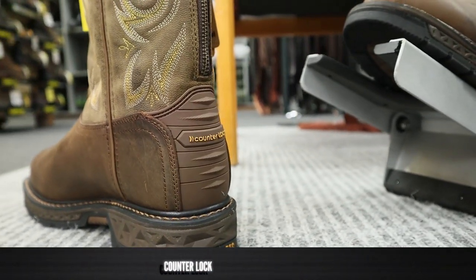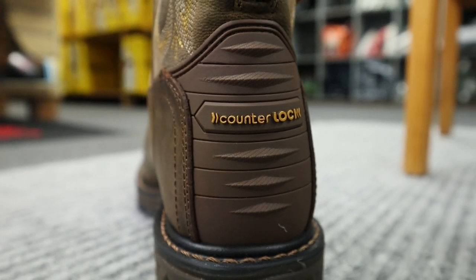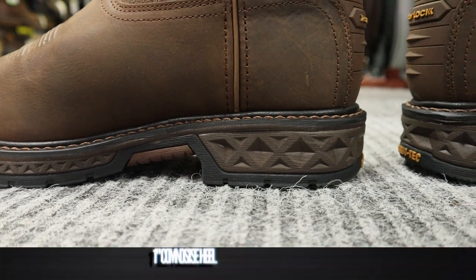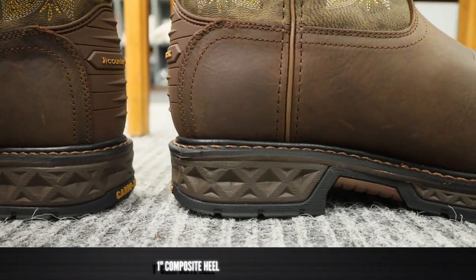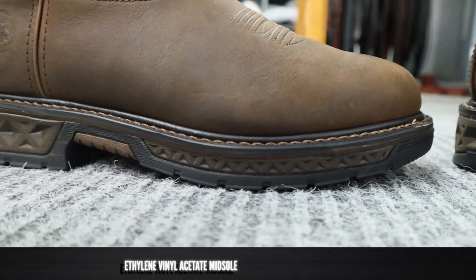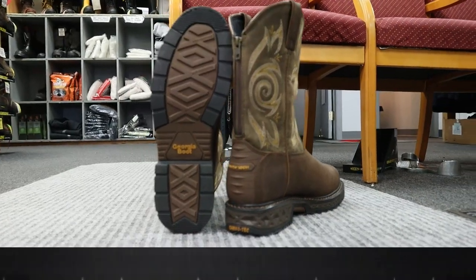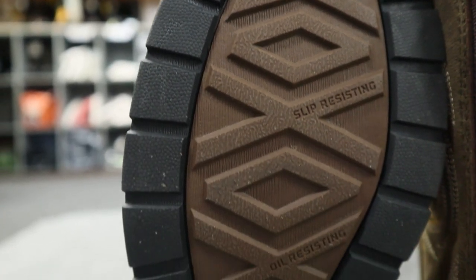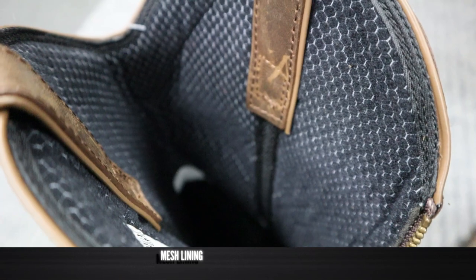Back here they have what is called a counter lock. This counter lock is a hard synthetic plastic of some sort and they're marketing it as creating a more secure fit. We'll see about that — I've never had a problem with just a regular leather counter, so I'm interested to see what this feels like. We also have a one inch Stockman style heel with an EVA midsole, so you do have some cushion at the heel where the gray parts are and along the outsole as well. The outsole is rubber all the way through and underneath in the middle you also have a fiberglass shank.